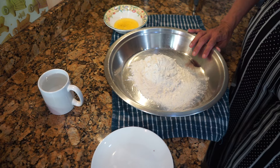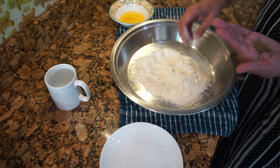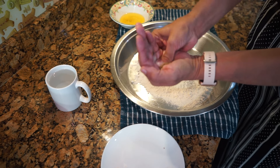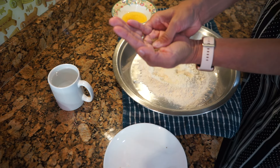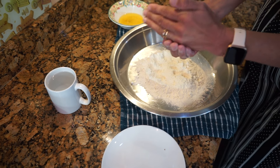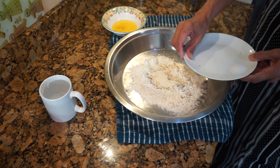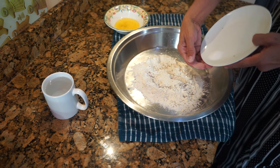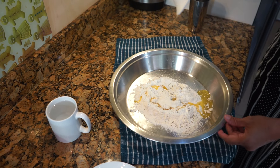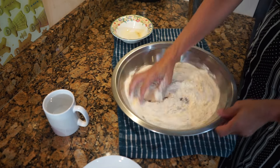First thing we need to do is make the dough, because it needs to rest for at least 20 minutes to half an hour. Take the carom seeds and squash them with your thumb to break them up a bit, then sprinkle on the flour. Add the soda bicarb, the salt, and then pour in the ghee and start mixing.